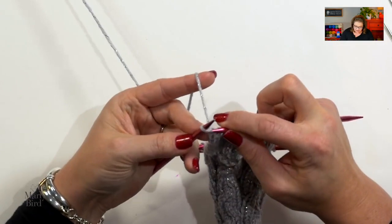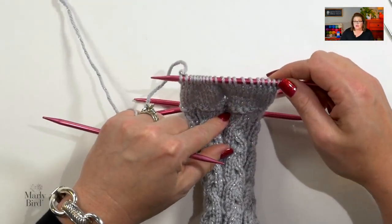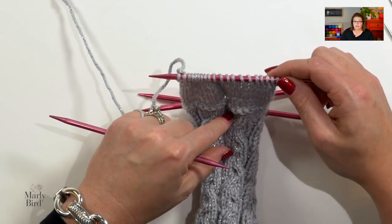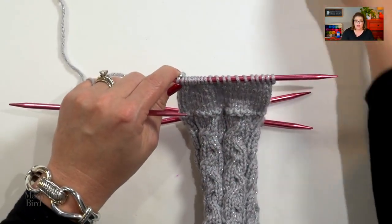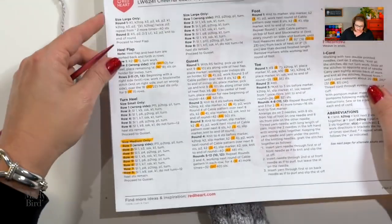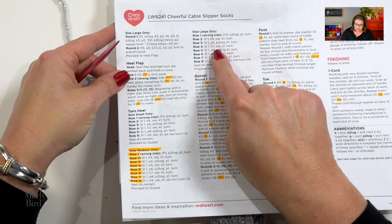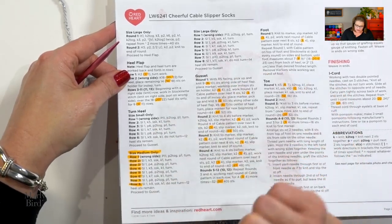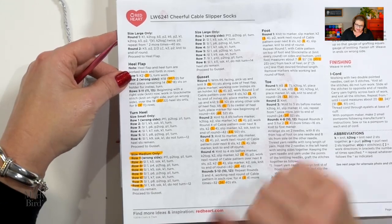When you finish your last row, we move on to the heel turn, or the turning of the heel. This section of the pattern is divided into small only, medium only, and large only, so make sure you're following along with the size you're making. I'm making the medium only.